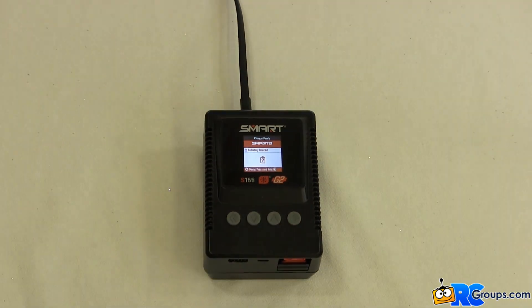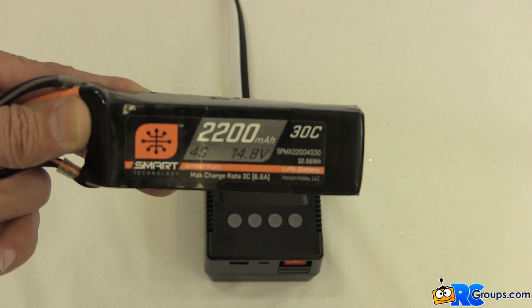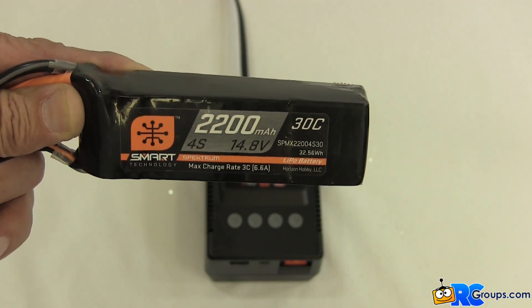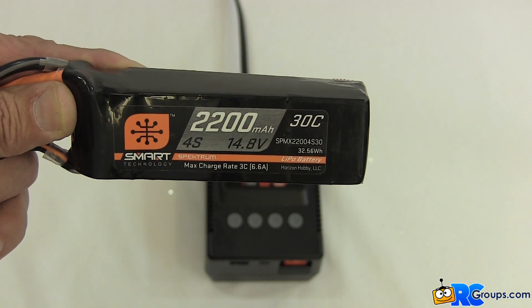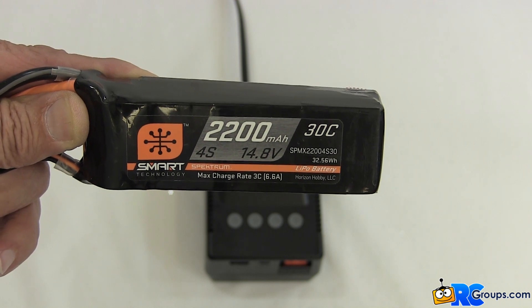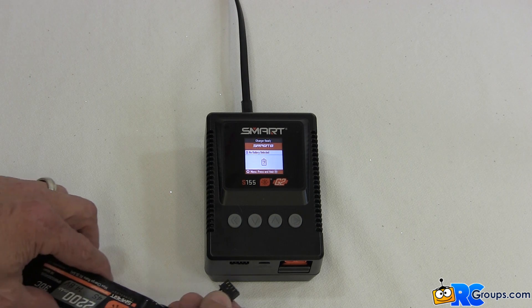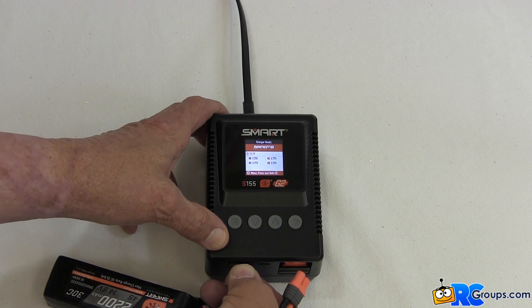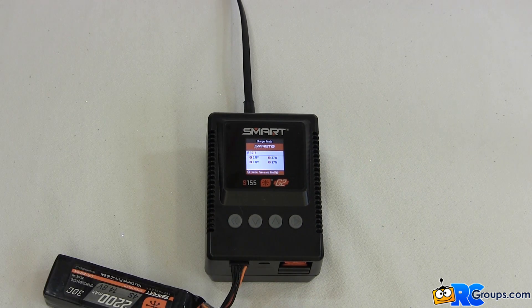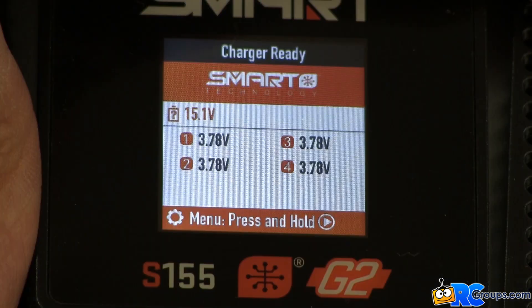The charger is plugged in and it now shows the charger ready screen. For our first charging session we'll be charging a smart four cell G1 LiPo 2200 mAh 30C pack. G1 Smart batteries have a balance connector as well as an IC style power connector. The first step is to plug in the balance connector. The black connector and the black port can be a bit hard to see, so take a little extra time and be sure the balance lead is inserted correctly.